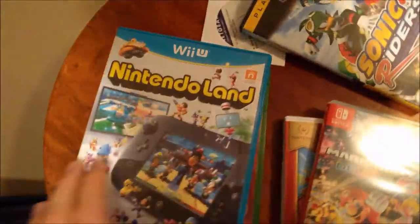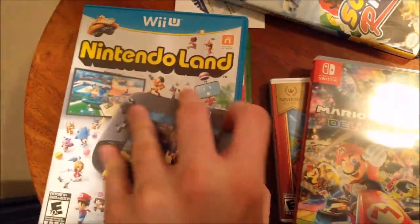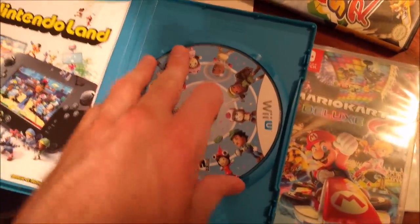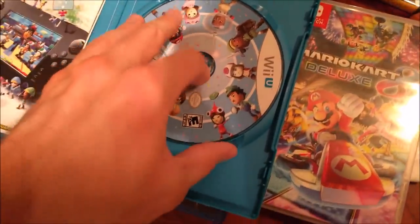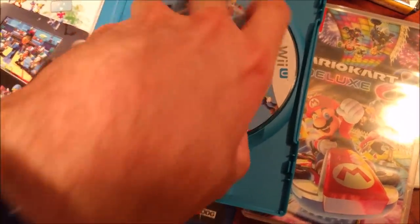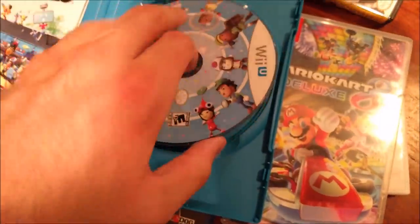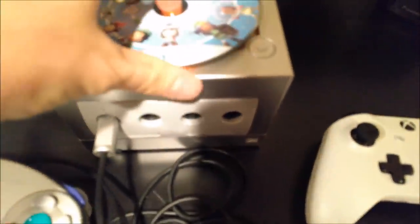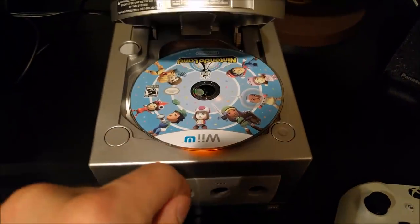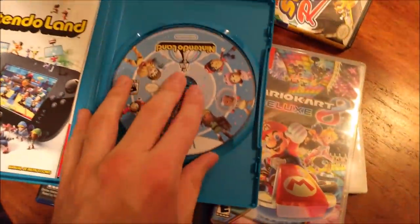Alright, up next we got a Wii U game — Nintendo Land. Alright, can I get this out of here with one hand? There we go. I was careful and... oh, that's no good. On to the next one.